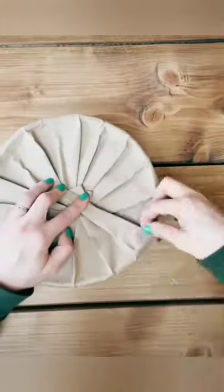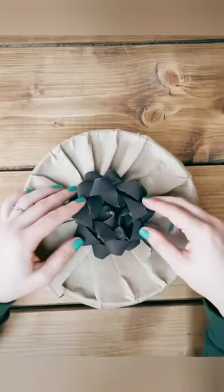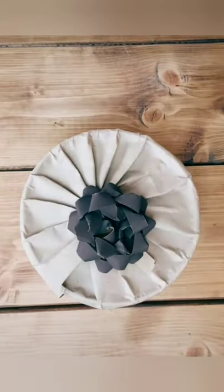When I come to the end, I'm going to secure it with a bit of sticky tape. Then you're going to hide that middle bit with a nice bow, and you're done. Merry Christmas!